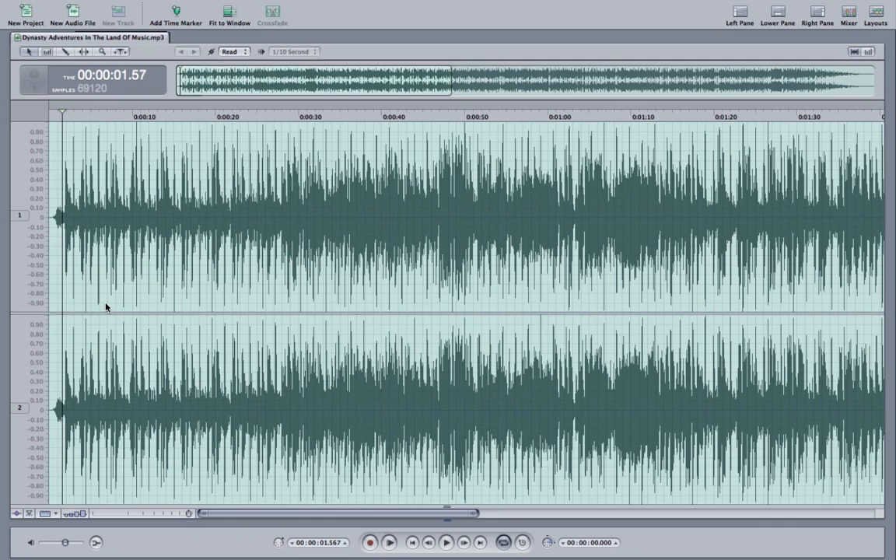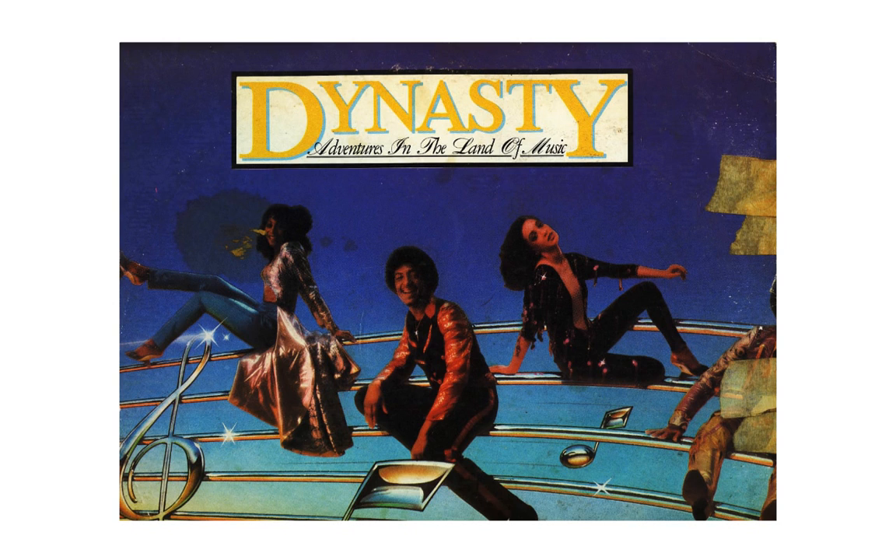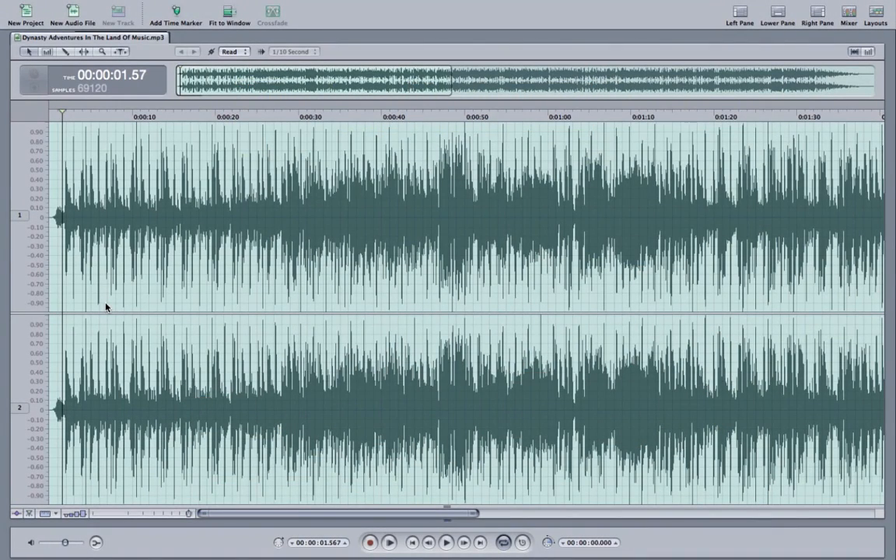For this track, Ski used a straight loop from Dynasty's 'Adventures in the Land of Music.' He did a little bit of filtering — he separated the high frequencies from the low frequencies, most likely on an SP1200. He also pitched it up a little bit. I'm talking over the sample because I am not about to get this video flagged on YouTube by the copyright police, but that's pretty much it.